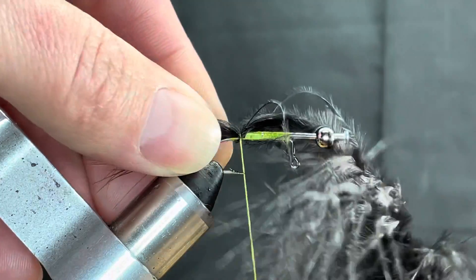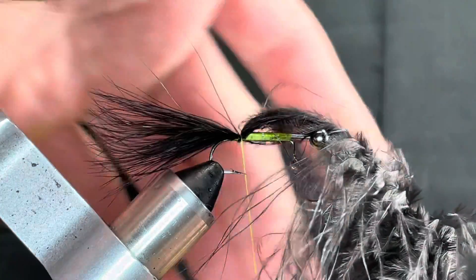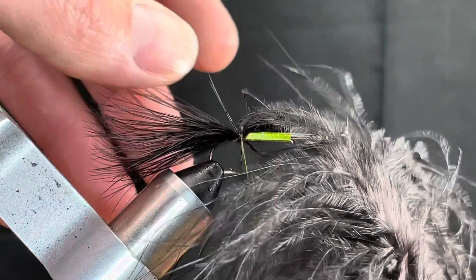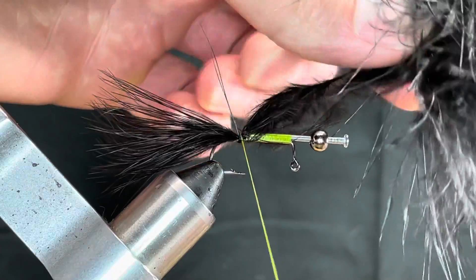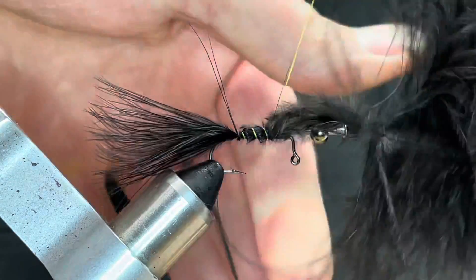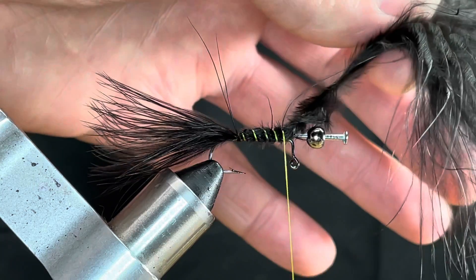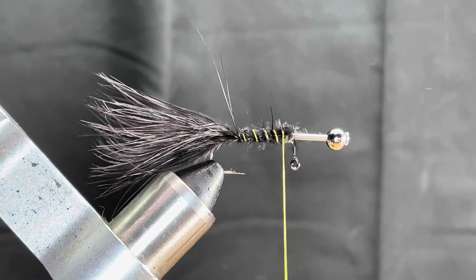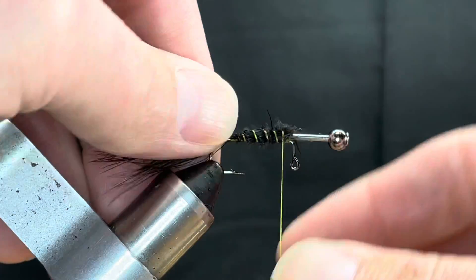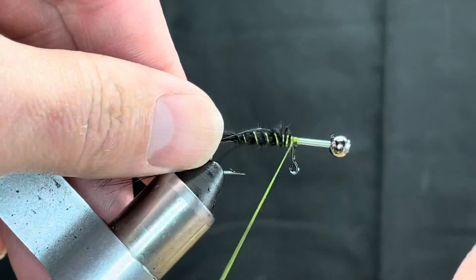If you're following along with the classes, save all of this material that we're getting ready to cut off here, because we exclusively need all of this stuff for the next fly — that's week six. We're just going to tie that in, start placing spiral wraps going forward. They don't have to be pretty or close; we just need to get this tied down up to the back side of the bend. Then we trim this out, save the material, and tie it down.